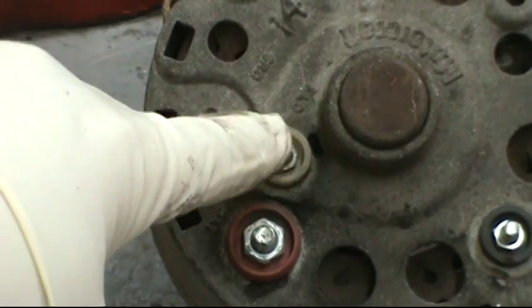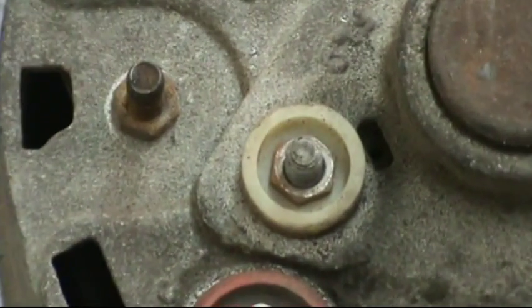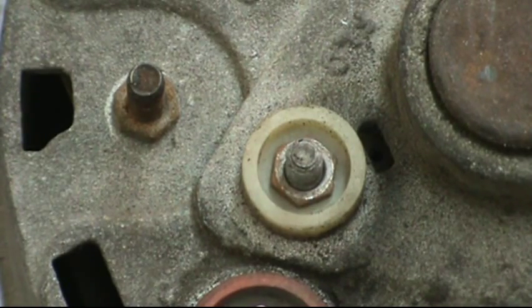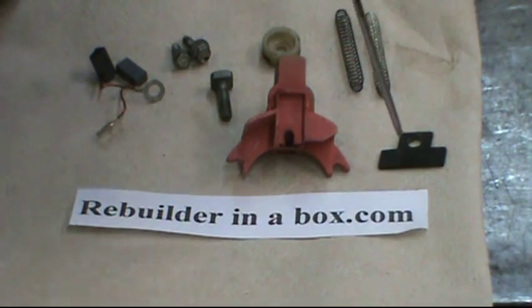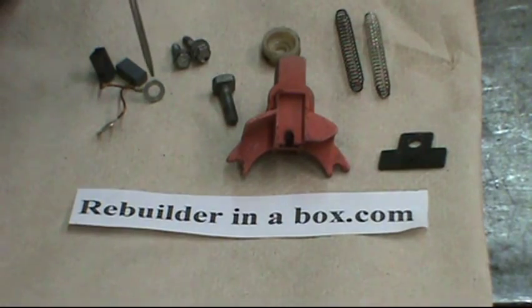You'll notice of the three terminals there that are together, the one closest to the battery terminal is the field terminal. There is a nut on that post and you have to take that nut off — it's usually a 5/16 socket. Here are all the parts disassembled from the brush holder assembly on the 1G Ford external voltage regulator: the two springs, the brush holder, the outside insulator, the internal insulator, the post that one of the rings on the brush goes to, the two screws that hold it down, and the two brushes.